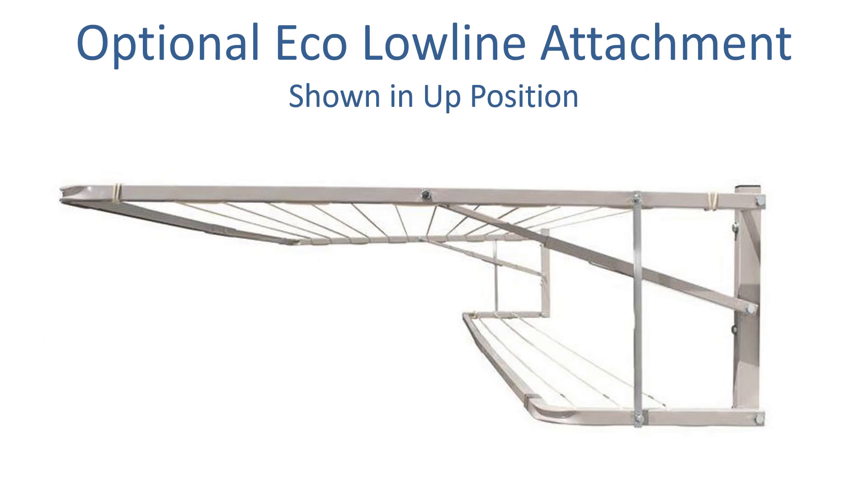With the Eco range of clotheslines you can also add an Eco low line attachment. This is an optional extra you can add at the back of the clothesline on a slightly lower level. It gives you another 3 lines, so over that 300cm distance you get an extra 9 metres of usable lines — a really handy addition. This unit attaches to the main frame and goes up and down with the clothesline when you move it.